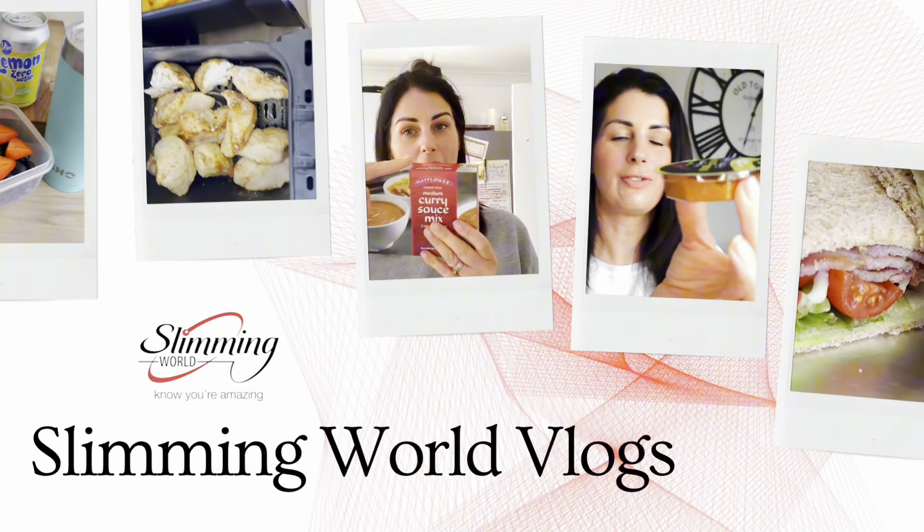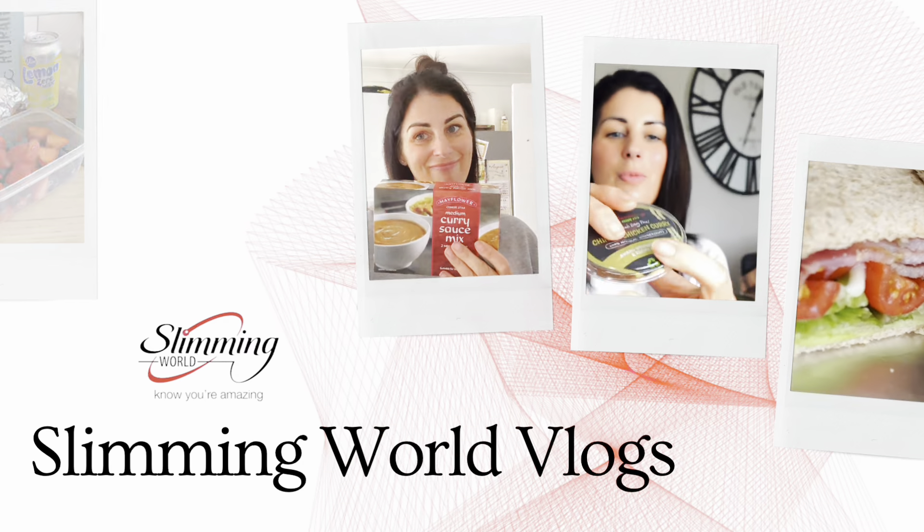Hi and welcome! I'm really happy to welcome you to my Slim & Wild vlog. My name's Claire Howard.